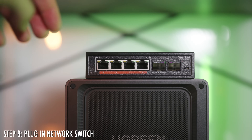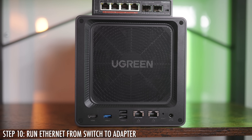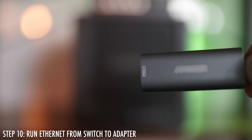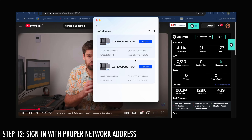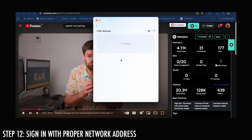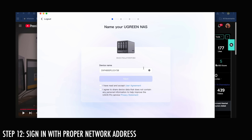Step eight: plug in your 2.5 gigabit network switch. Step nine: run an ethernet cable from your network switch into your NAS. Step ten: take another ethernet cable from the switch into a USB-C to ethernet adapter and plug it into your computer. Step eleven: plug it into your Mac. Step twelve is a big one — this wasted about 30 minutes of my time. I was trying to figure out why I couldn't sign in, and essentially I was using the wrong network address. Ensure you're using the correct one for the direct ethernet 2.5 gigabit network connection.